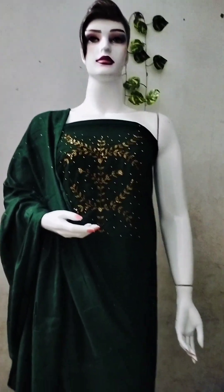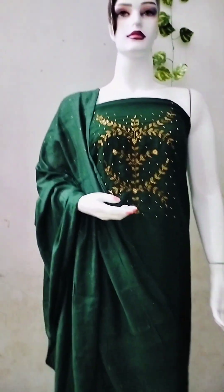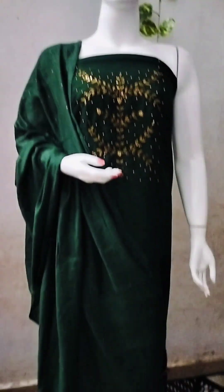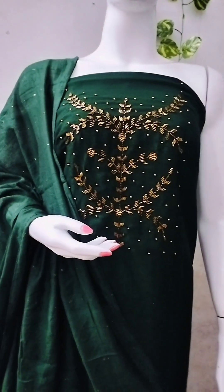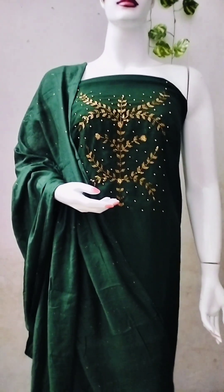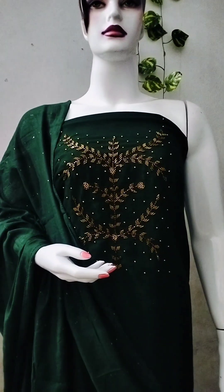Here is the view, especially for the design. To see this green color shade, I think the difference is visible in the color shade and design. We are going to place orders via WhatsApp. Here is a full view of this green color.